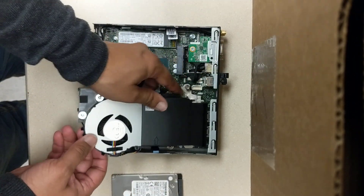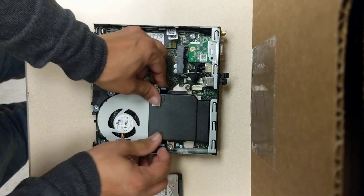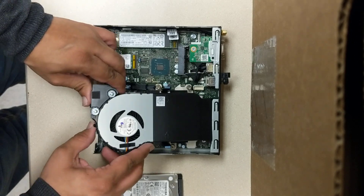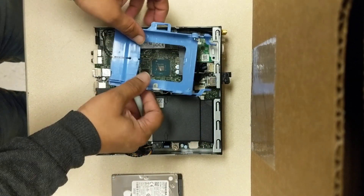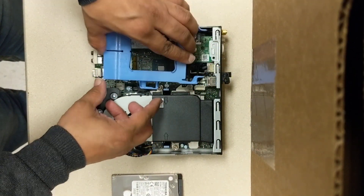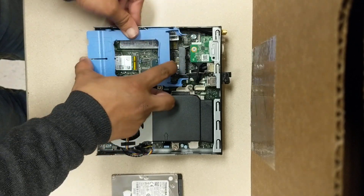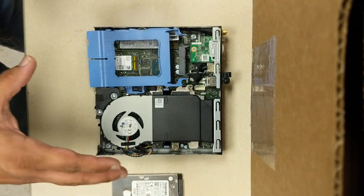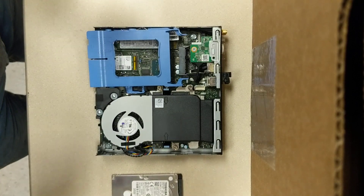And then basically what we're going to do is we're going to reassemble it back how it was. Now if there's any questions on how to reassemble or upgrade this computer, feel free to add it to the comments and I'll be glad to answer those for you. Thanks for watching.